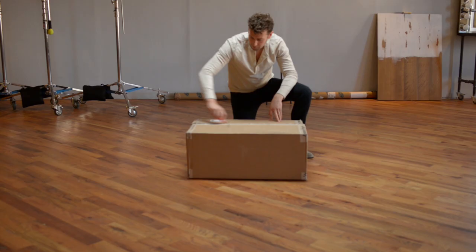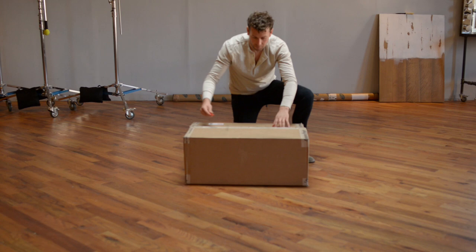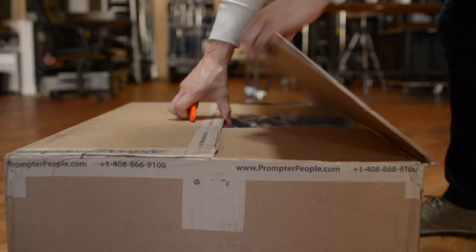If you want, you could use one teleprompter, an iPad, and Skype, but for our purposes, two teleprompters is superior. We already had one teleprompter, but we needed a second one, which arrived.